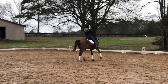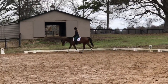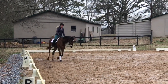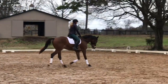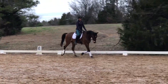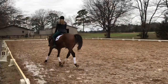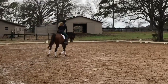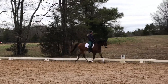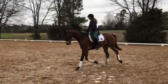The stretch isn't fantastic here — he's stretching somewhat but not really going down to the bit the way I would want. I give him a chance to stretch both directions. As you'll remember from his last video, he's quite green with the canter transitions. Last time we were still struggling with leads and he was a bit leaping into the transitions. At this point his leads are much more solid, but he's still not in the connection in the transitions — and I'm not worried about that.